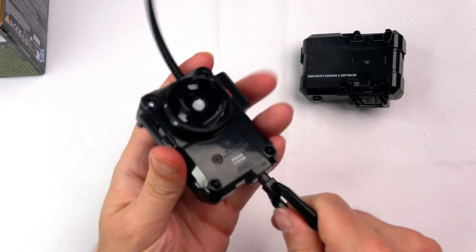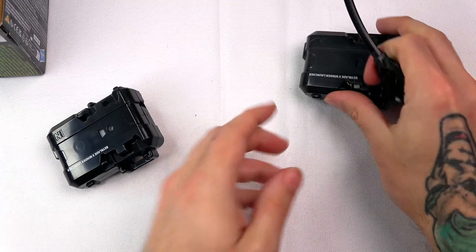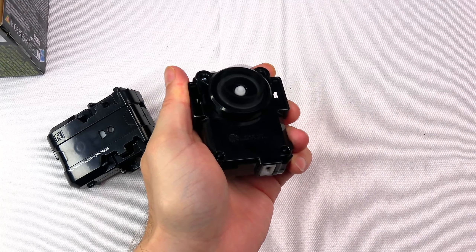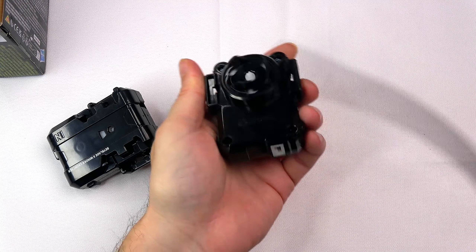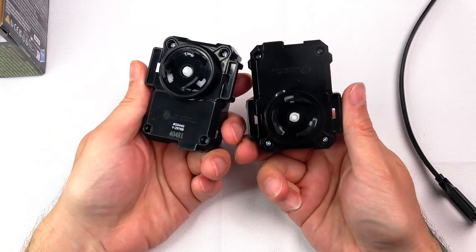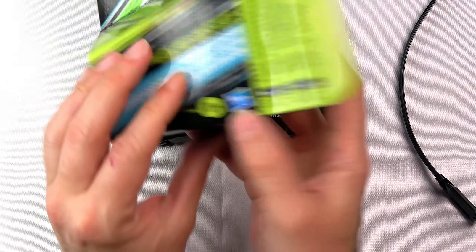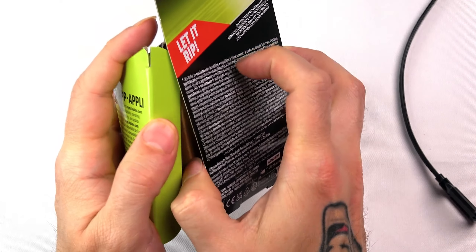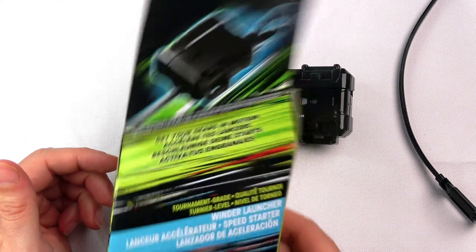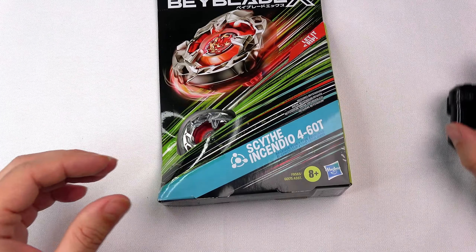Let me see if they sound different. That's one. Now let's do the TT version to see if it sounds the same. It's so hard to tell — that's virtually impossible to tell it's different. But if you do like these winder launchers you can pick one up. We found it in Smith's toy store, and if you have one near you go check it out. There are actually loads of places that sell Beyblade X now, which is awesome.